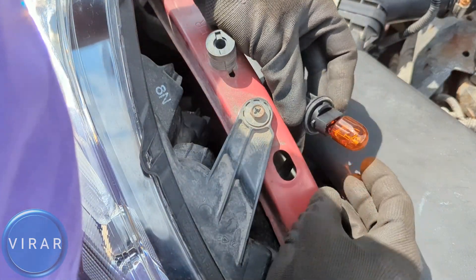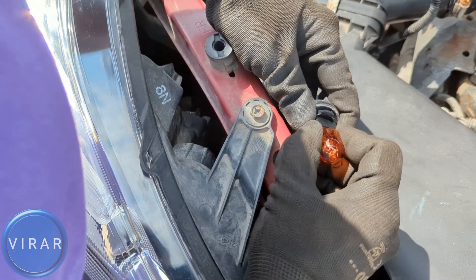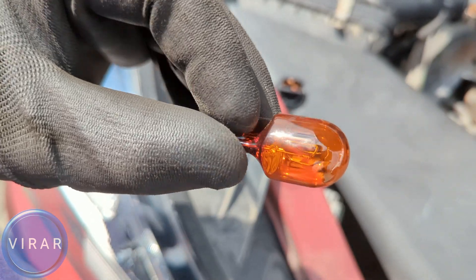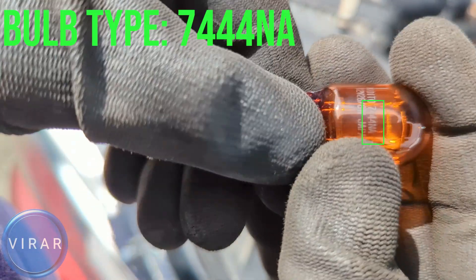In order to get the bulb off, all you have to do is grab it and pull it out — it'll come straight out. That's the bulb. As you can see, there are two filaments inside it for two different functions: parking light and the turn signal. The bulb replacement size number is 744NA.